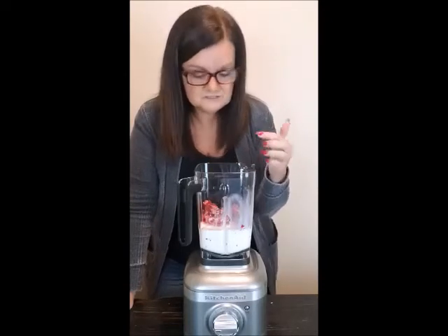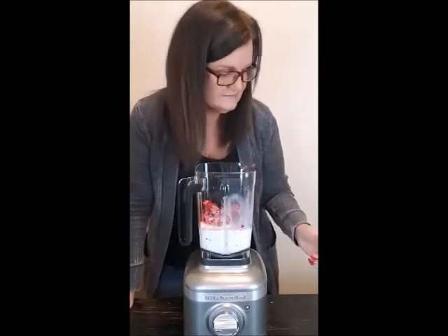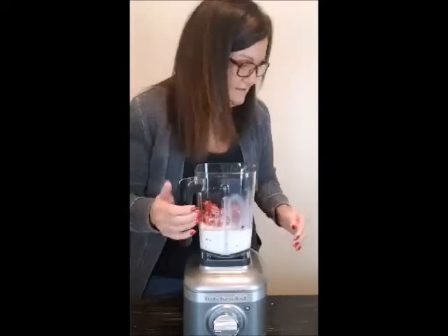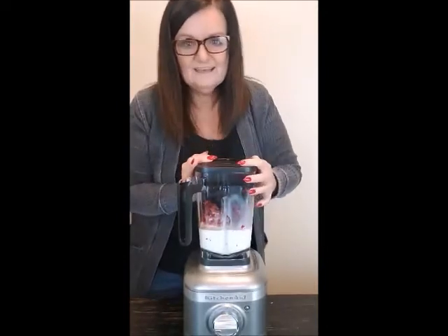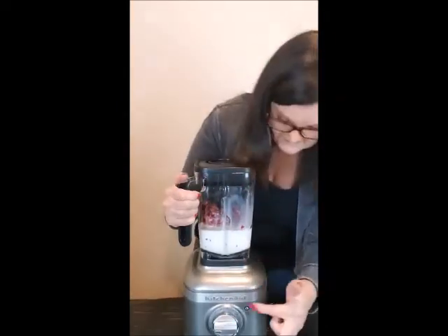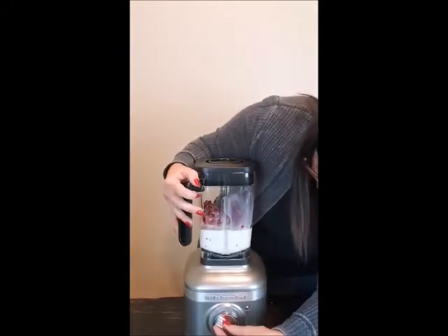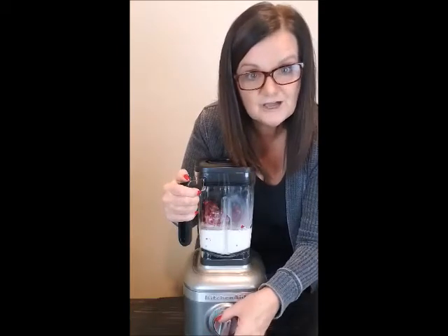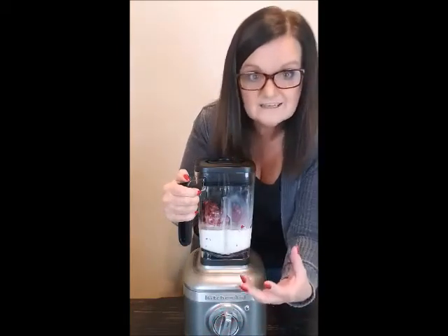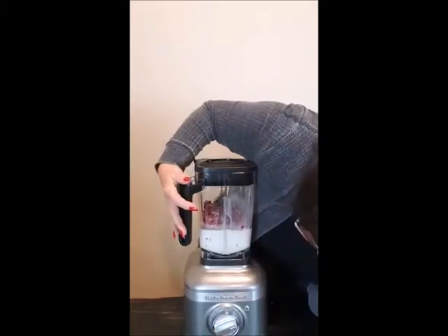If you want to make the drink a little bit healthier, you can throw in some protein powder or collagen powder — a lot of them don't have much flavor so you wouldn't even taste it but you'd be getting some good nutrition. Okay, so remember we have the pulse and five different levels. What I like about this blender is when you select a level it doesn't turn on right away — it waits until you push the button, so you can choose your level first.